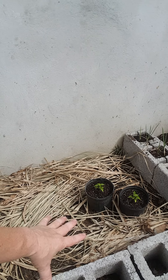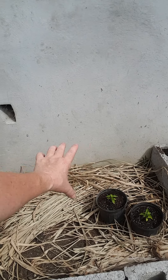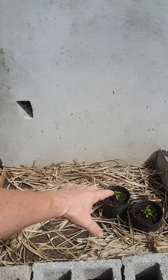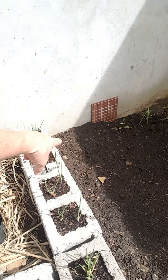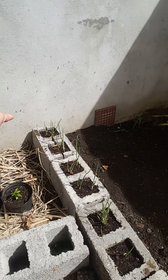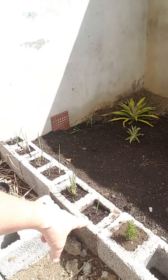We've got two scotch bonnet pepper starts going right here. You can see the mulch — we put grass mulch in this area. This is going to be where the tomatoes go, and these peppers will be transplanted right over to this location.